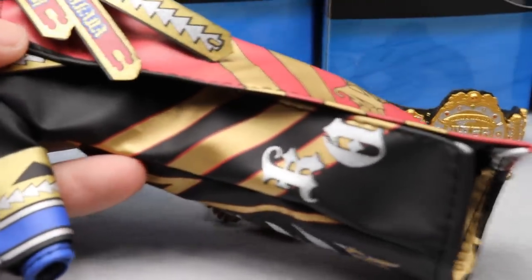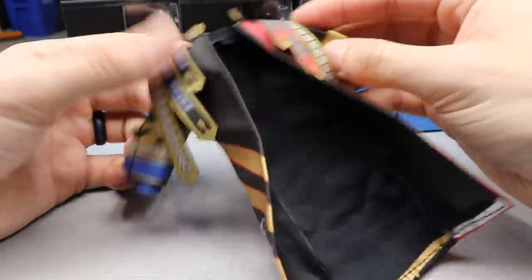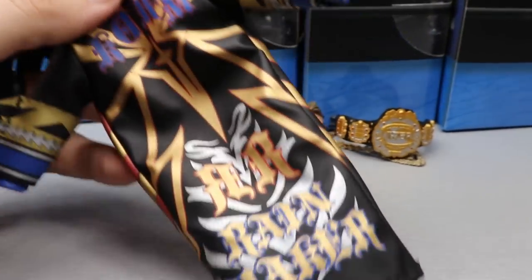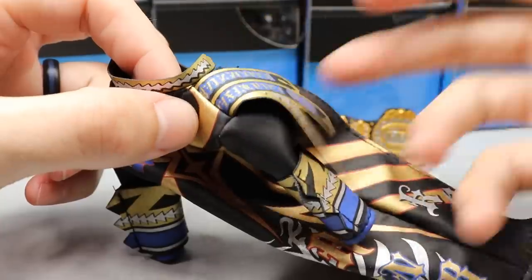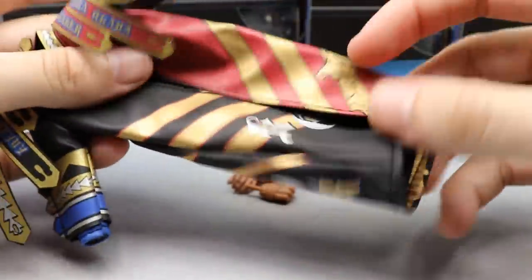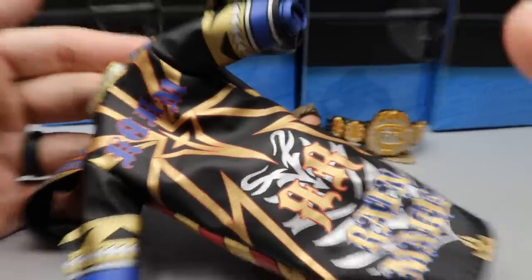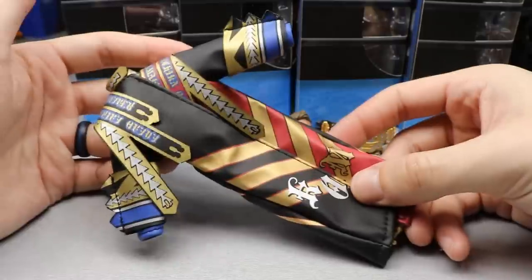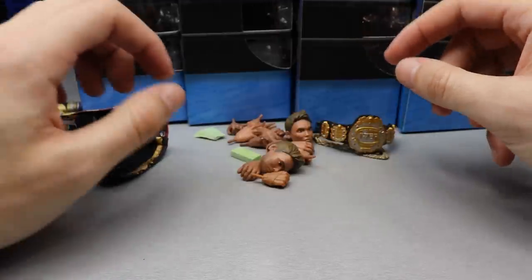Getting into Okada's accessories — let's start with this entrance coat. This is high quality — it feels really good in the hand. You've got all the nice graphics: 'KO,' 'RN,' 'Kazuchika Okada,' 'Rainmaker' going down, all the designs, 'RR' and 'Rainmaker' down here. Nice designs going all the way around — there are flaps that drape over with a nice weight. Just really nice craftsmanship. Outstanding job on these entrance coats — all cloth, no rubber — really really nice.